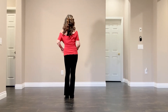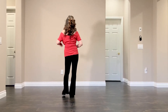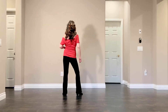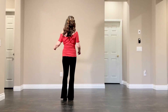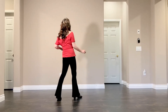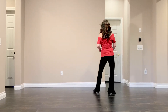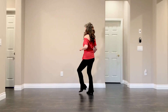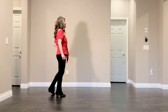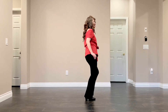Now let me show you the count. 1 and 2, 3 and 4, 5 and 6, 7 and 8. 1, 2, 3, 4, 5 and 6, 7 and 8. 1 and 2 and 3 and 4, 5 and 6 and 7 and 8. 1, 2, 3, 4, 5, 6, 7, 8.